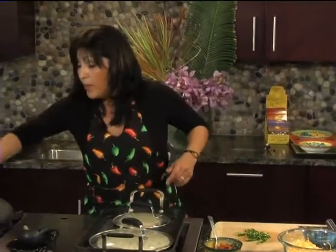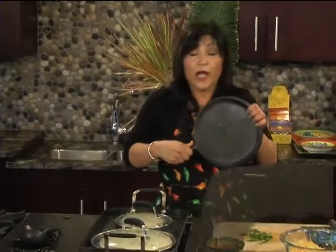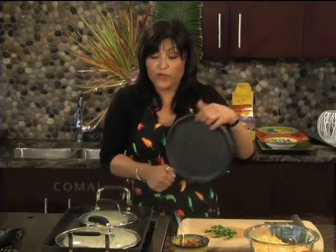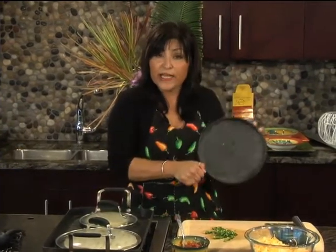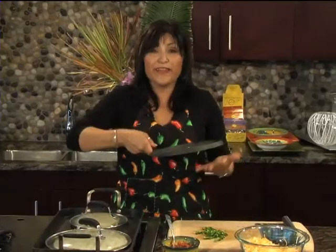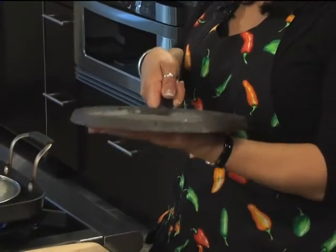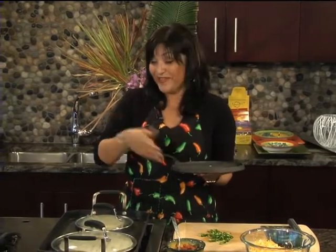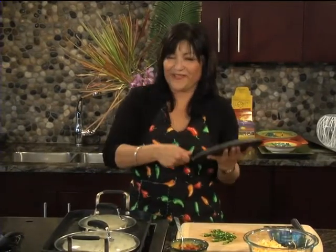We also use at home what's called a comal. You can buy these at any grocery store — if you don't have a skillet like this, go ahead and get one. My mother used to say it always brings good luck to your home, so my sons and my whole family all have a comal on our stove.